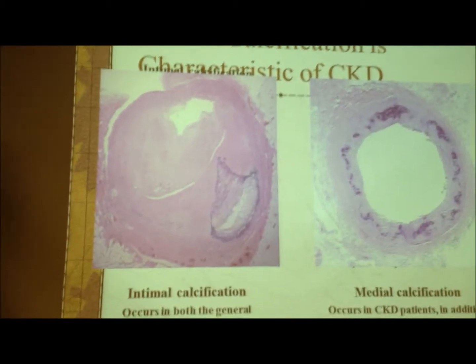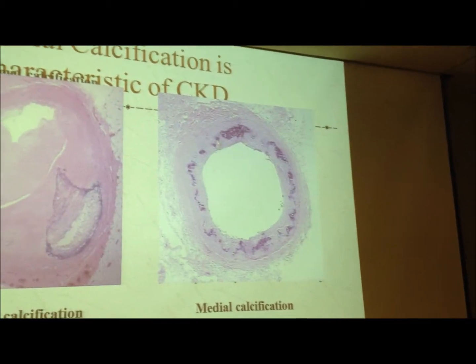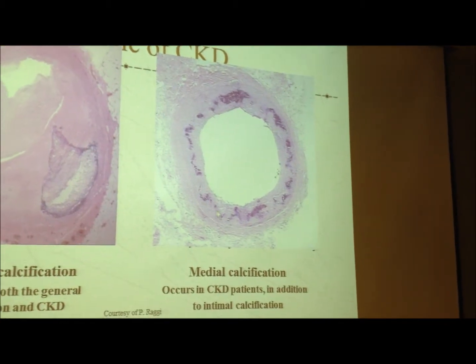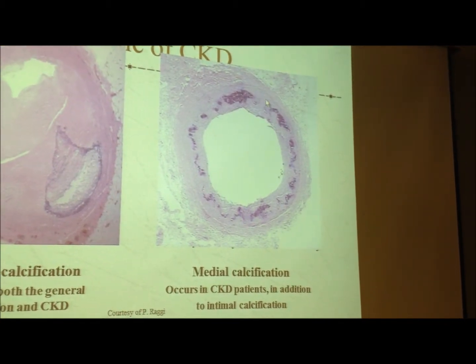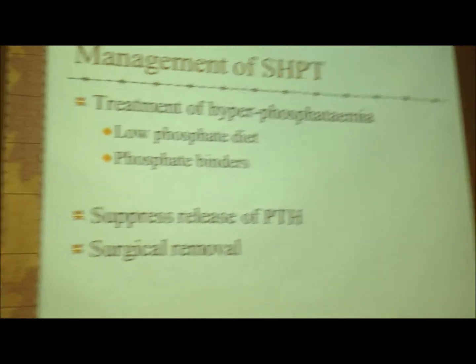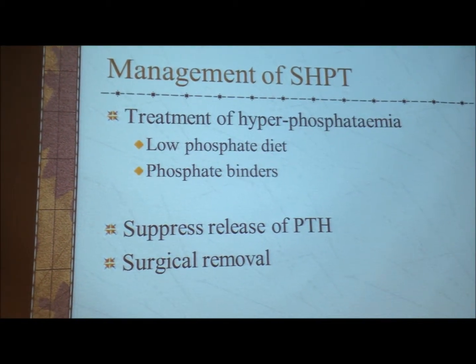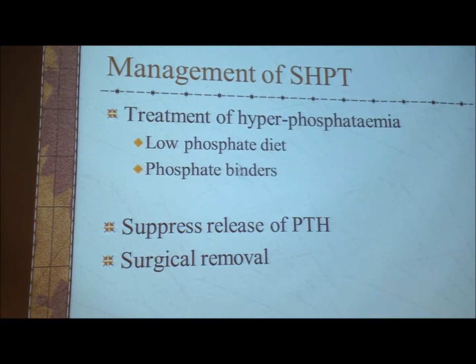When you have chronic kidney disease, you can see this is the medial calcification — that is, calcification in the media of the arteries — and that predisposes the patient to have a heart attack. The treatment of secondary hyperparathyroidism: the first and most important thing is that you control the phosphate. Because the kidney is failing and cannot excrete the phosphate, it accumulates.